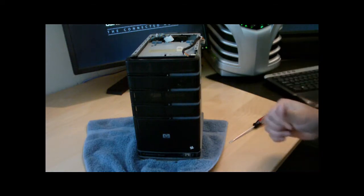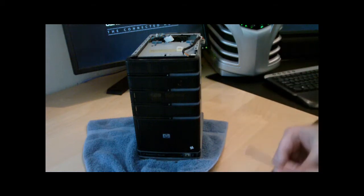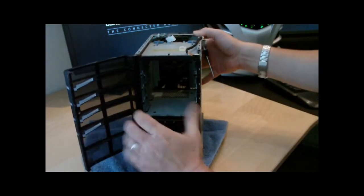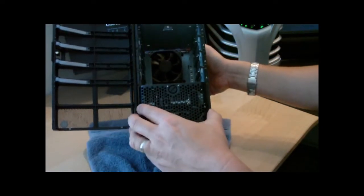Now you're going to use your star screwdriver and take out the two screws in the front that are holding the power supply and the printer circuit board in place. Yeah, you'll have to use a tiny little star screwdriver on the right side.